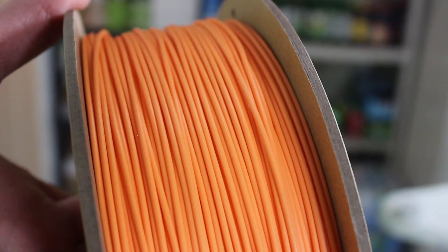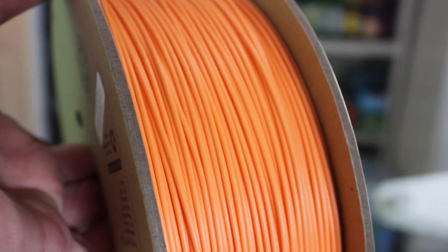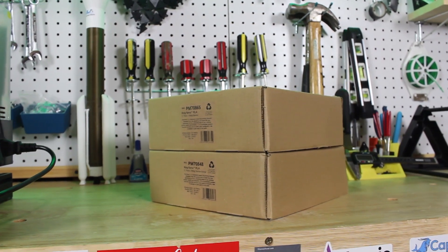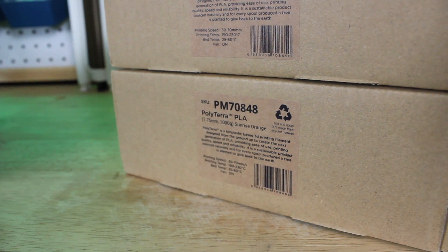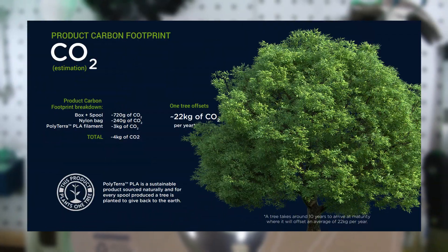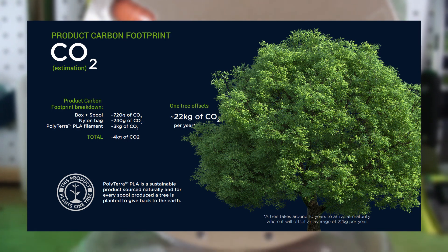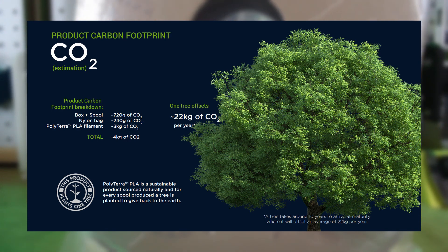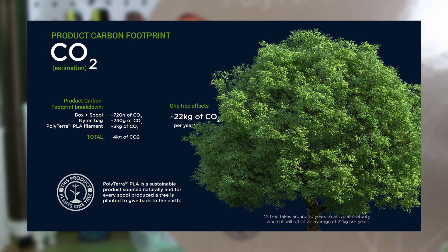The filament comes on a fully recycled cardboard spool, in a fully recycled cardboard box, and even with recycled labels. Polymaker didn't stop there — they even calculated the carbon footprint to make one spool of PolyTerra PLA, which is about 4 kilograms of CO2. Polymaker has committed to plant one tree in the area of purchase for every spool of PolyTerra PLA sold, working with onetreeplanted.org.